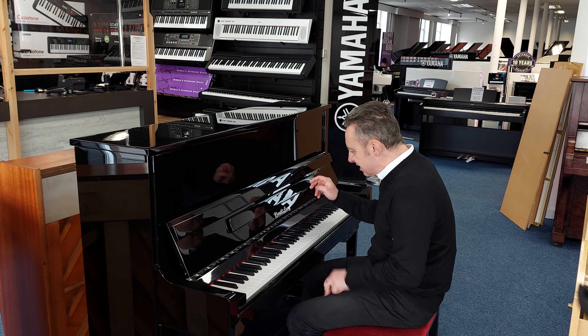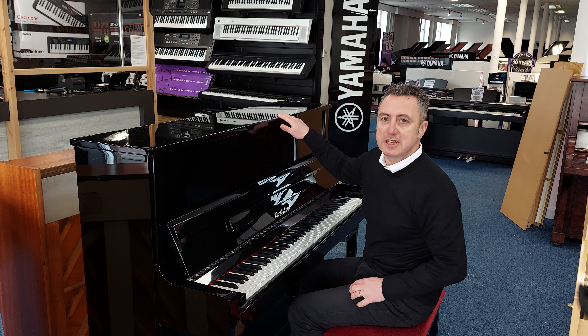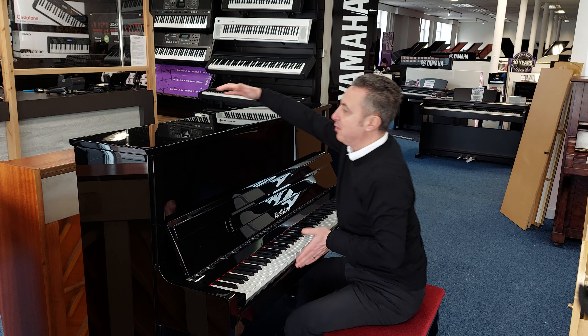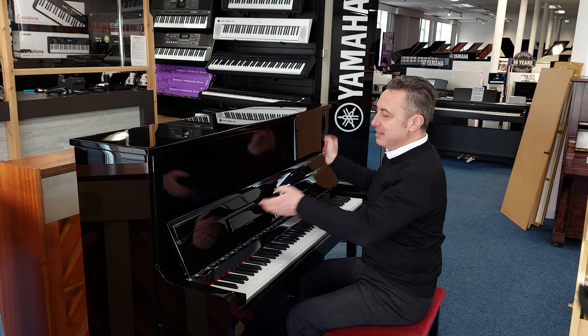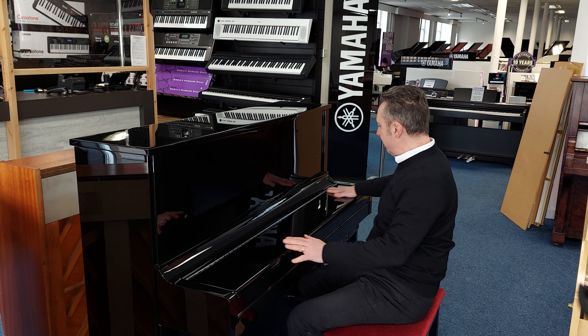It's got a lovely tall, nicely balanced action as well. It feels really good. It's 122cm tall by 152cm wide by 60cm in depth.